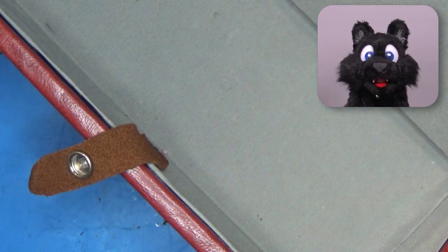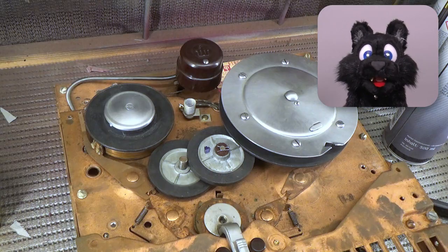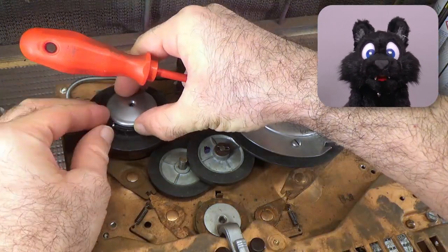After finishing up the last bits of the case, I focused on the mechanical parts for the time being. They need some TLC, too!